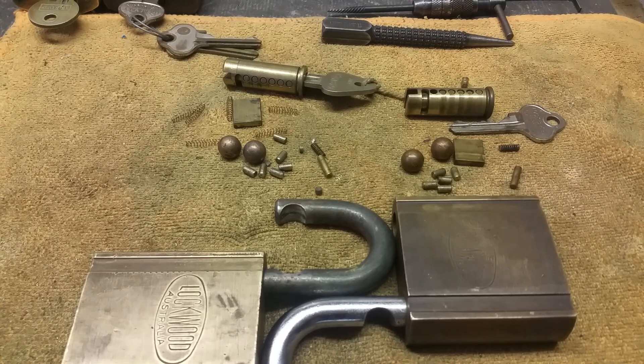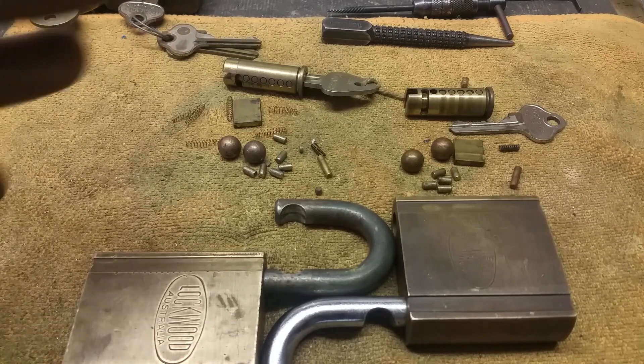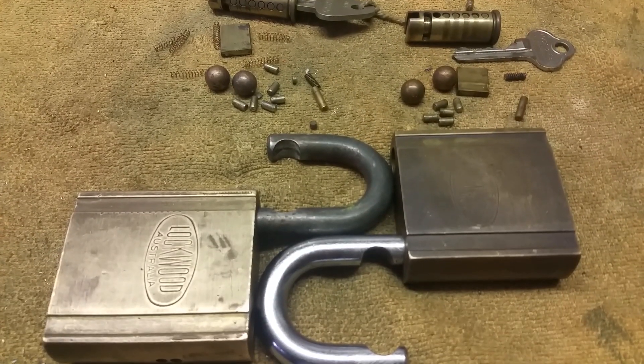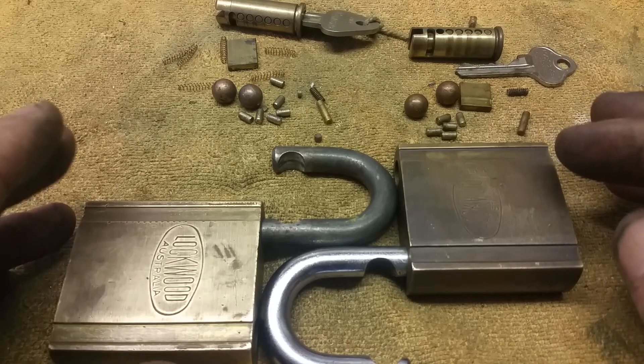G'day guys, back in again. Pretty good and sick of me. But the reason I'm doing a video is a two-edged sword — I'll explain that a bit later. These are the two padlocks I got at eBay auction to bid, and the one I was successful at.